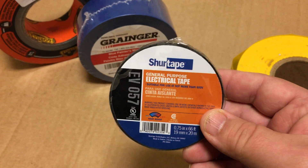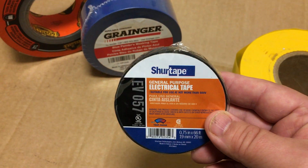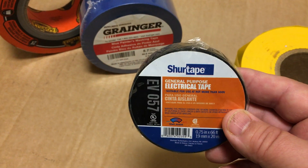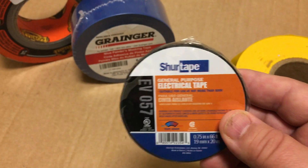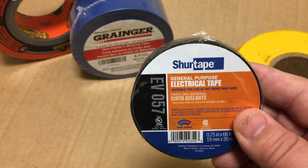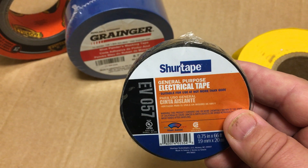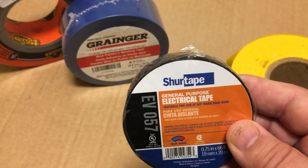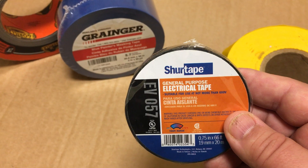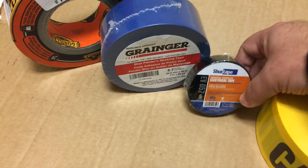Then we're going to go to electrical tape. Electrical tape is used exactly for what it says — electrical. You can use it in your house, in your car, or to put toys back together. It's a vinyl tape, basically a little bit stretchy. It has about medium adhesion — not real light and not real sticky. Usually when you splice two wires together you can use electrical tape so the current doesn't jump out and cause a spark. That's what electrical tape is for.